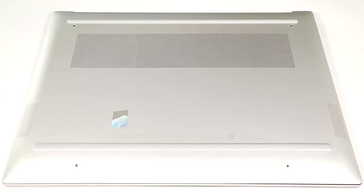Hello, this is Nick from Laptop Media, and today we will show you how to open the HP Pavilion Plus 16 AB-40s.